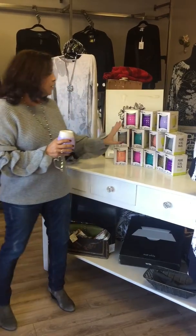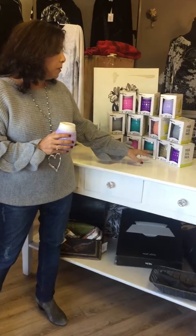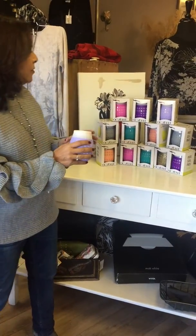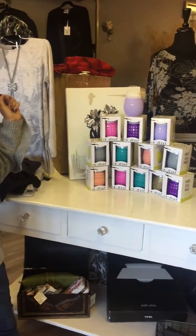It has a rubber band around it. All different colors — we have the pink, the purple, the glitter gold. We're almost all out of the glitter gold, but that's just for the holidays. So here is our sippy wine glass. Great gifts. Get them online or you can come into the store.